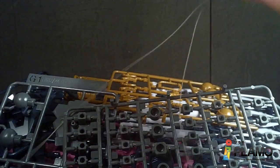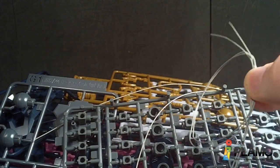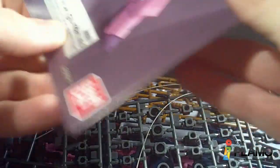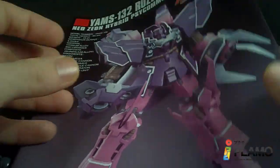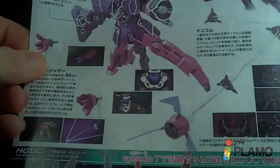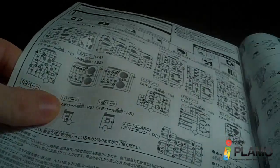And then we have some wires. And some more wires. Lots of really thin wires to easily get lost. And then the instruction manual. Looks really nice. And some pictures. And then the parts kept.